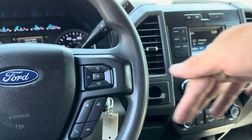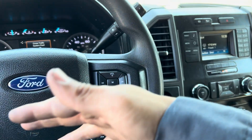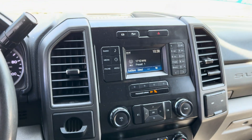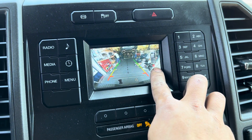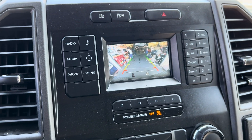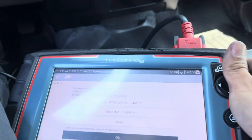How the dealership actually programs it is they will put objects behind the car a couple feet away for it to sense that there's a car or object behind it, and then they recalibrate it. Let me put this in reverse — yeah, it's still showing the red mark. I'm gonna check my scanner.